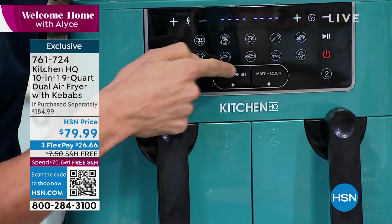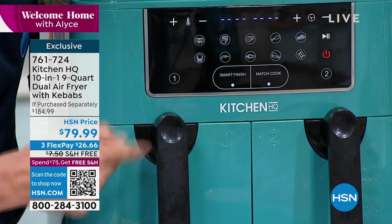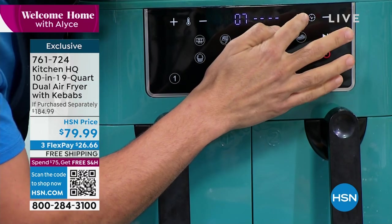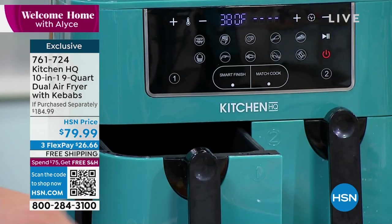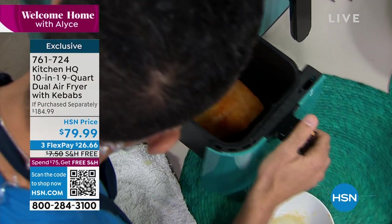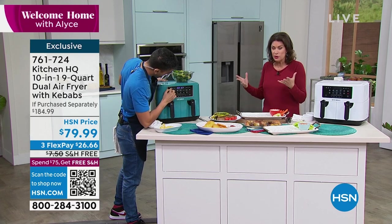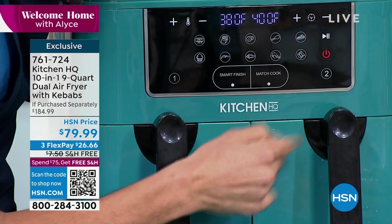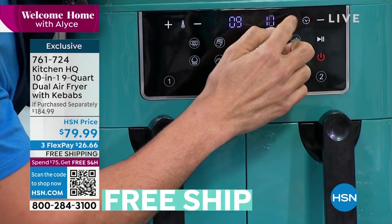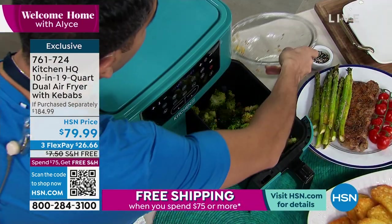My steak was on match cook — now I'm going to do smart finish. Press smart finish, and in the first basket I'll put the cod. Press number one, that controls that side. Let's talk temperature — I'm going to go maybe 380 degrees, and it's only going to take nine minutes. I've got the miso, sesame oil, a little bit of soy sauce. On that side I'll do my sesame broccoli at 400 degrees for 11 minutes. So that's different times, different temperatures, but they're going to finish at the same time.